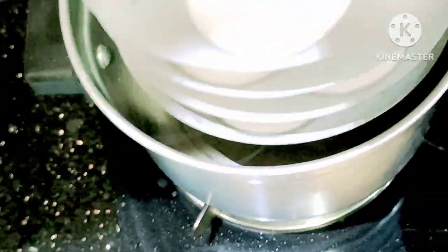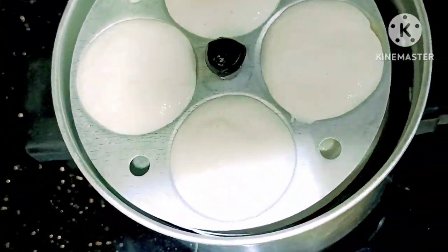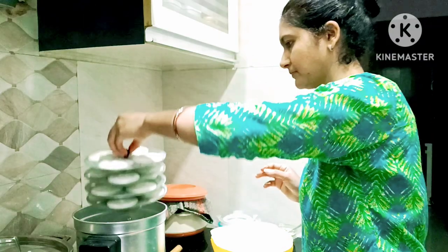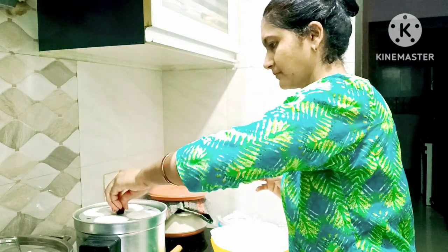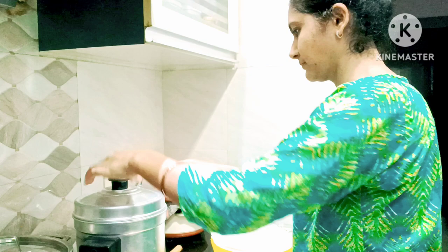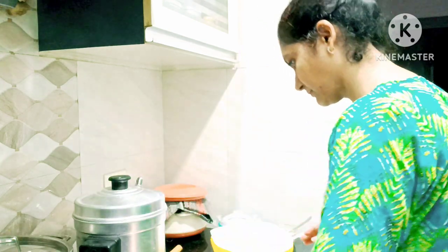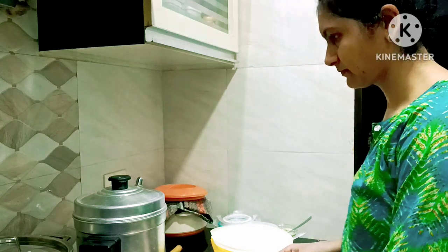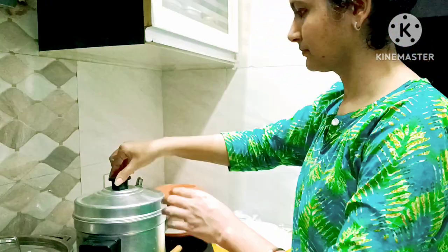As I have the right consistency, I don't need to add water. You can add water if yours is too thick. Just keep it warm just before serving.